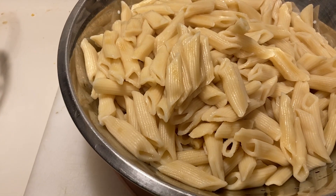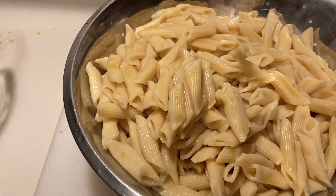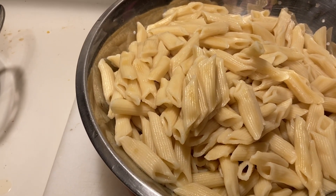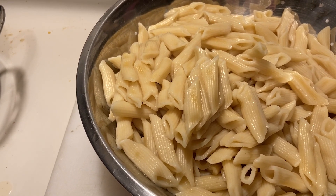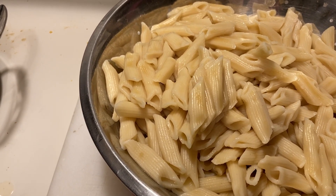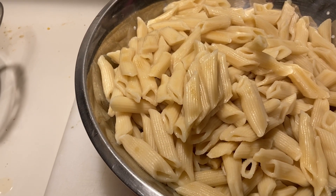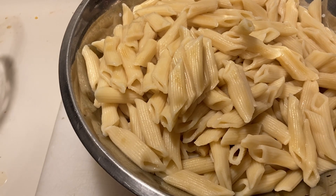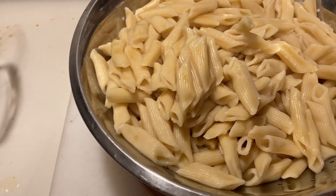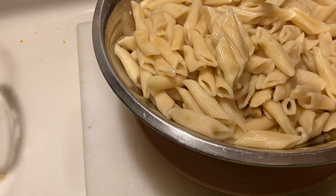Over here I have the pasta noodles. I went ahead and put those in my Instapot on high pressure for three minutes. I added a little bit of vegetable oil to the water before I added the noodles — it keeps the noodles from sticking together. That is a huge portion. I drained it and it will be going into the pasta sauce and be coated here in just a moment.